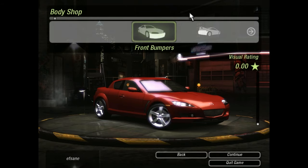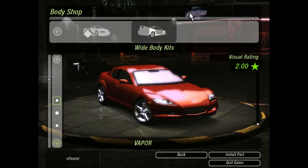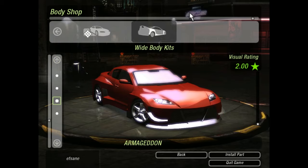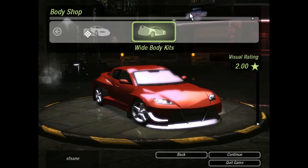For body panels, we don't really care about those. But why not just add a big nice bumper to it. Let's take that one — it's not that bad.